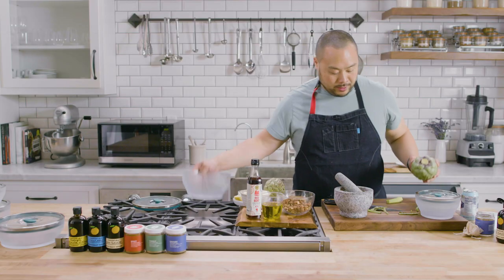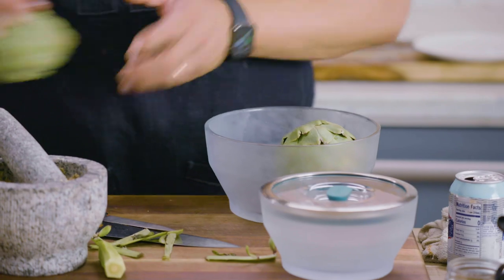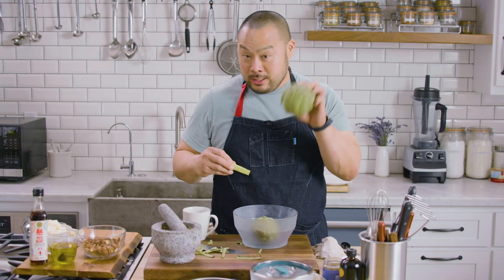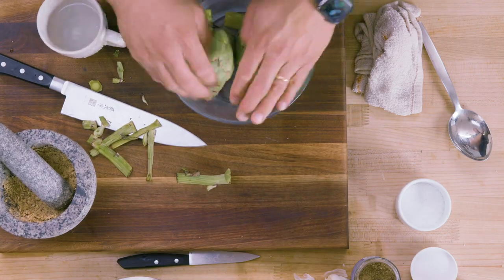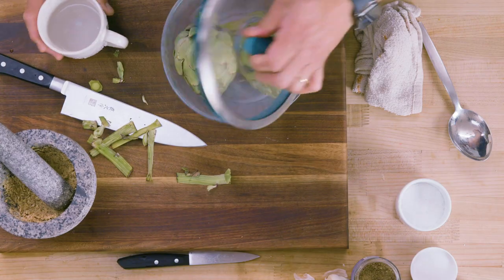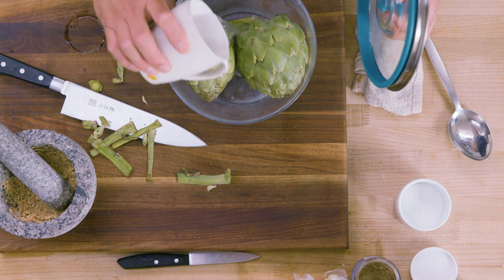We get a lot of requests for cooking artichoke, and I'm going to show you how to do it. We're going to squeeze it in here and do this one as well. The only reason I cut this off is because it wouldn't fit otherwise. This is probably, to me, the best part of the artichoke. I'll put some water to help steam it. We're going to cook this for 10 minutes.